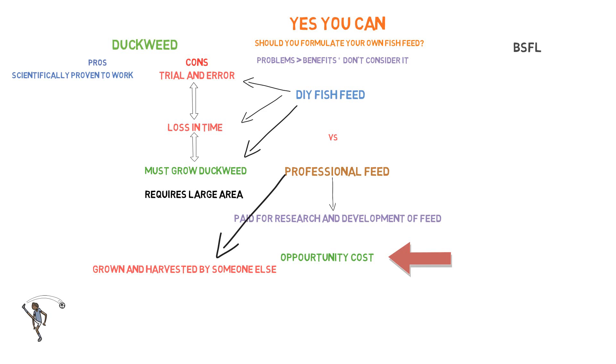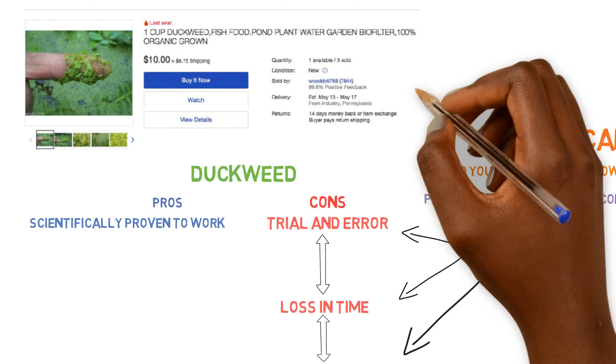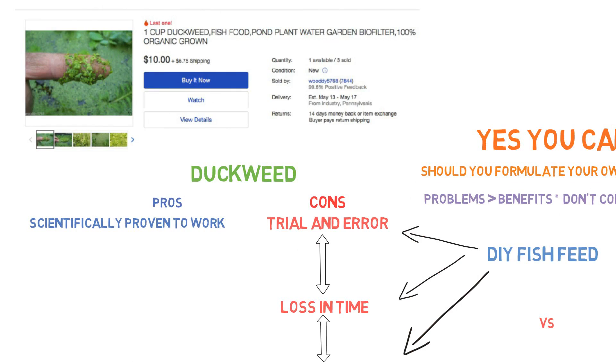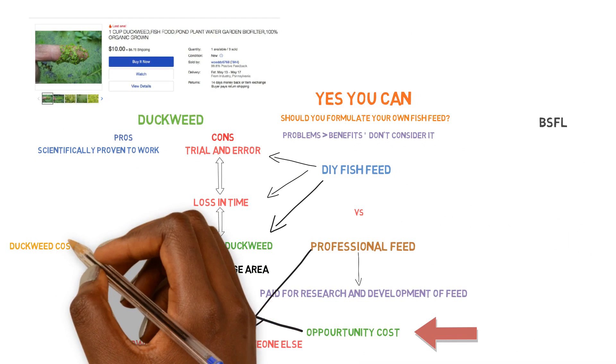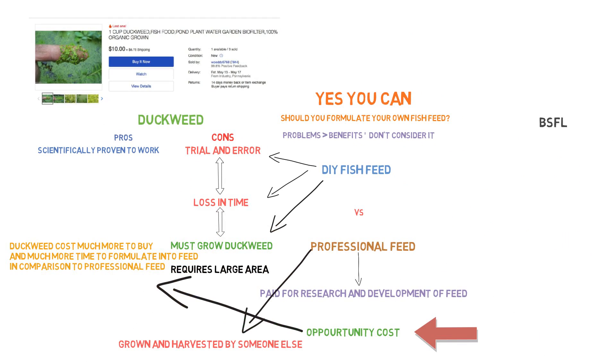Another option if you don't want to do all the labor is to buy duckweed — but if you plan on purchasing it, your costs are going to go through the roof. $10.99 for one cup of duckweed — that is not economically feasible. It will cost a tremendous amount of money just buying duckweed to raise even just one or two fish. That is not feasible — you might as well not even grow fish at those prices. So ultimately, if you formulate your own feed using duckweed, it's going to cost you either time or money in comparison to having a professional formulate it and then just purchasing that.